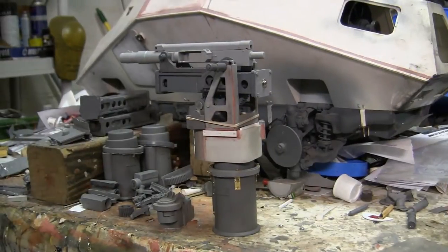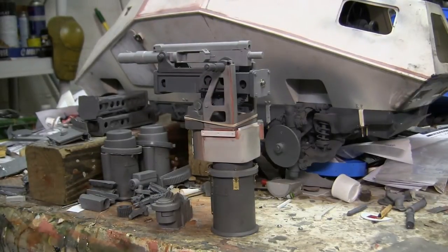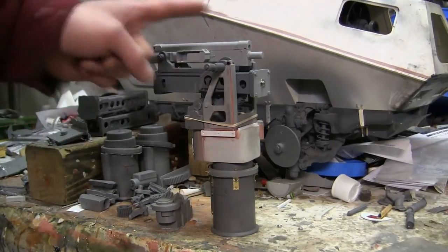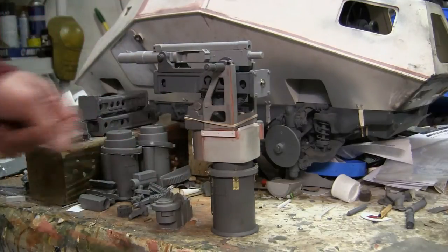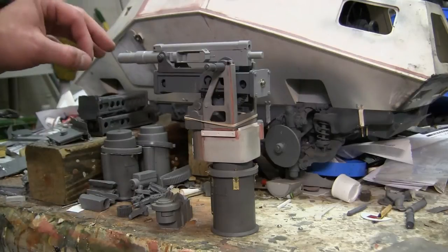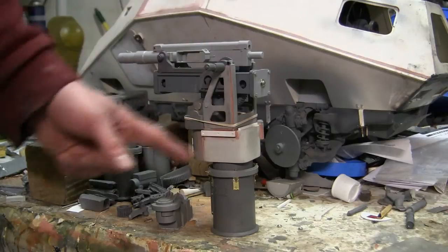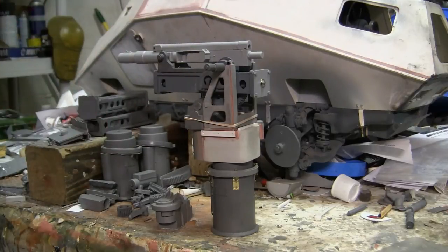Hello all, this is John from EastCoastArmory.com and I'm here today with a project update video for this 1:6 scale German SDKFZ 222 armored car. Since the last video update, what I've been working on has been tooling up the model's Flak 38 gun mount, which is a specific piece for the 222 armored car. We'll be going over the details on this mount in this video.